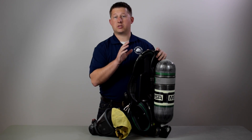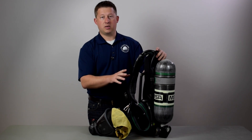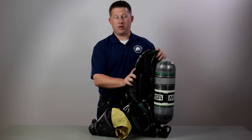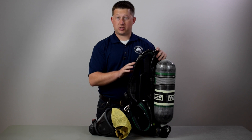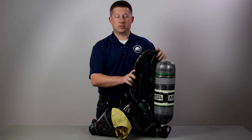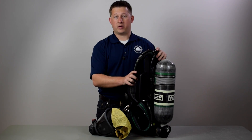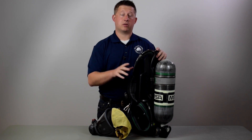Before we get started into the review of the SCBA, I wanted to briefly go over the new 2013 edition of the NFPA 1981 and 1982 standard. They've changed several things, and regardless of the manufacturer, you're going to see these changes in any new SCBA. We're going to go over the key points, and then we'll go into how the G1 is designed to meet those standards.